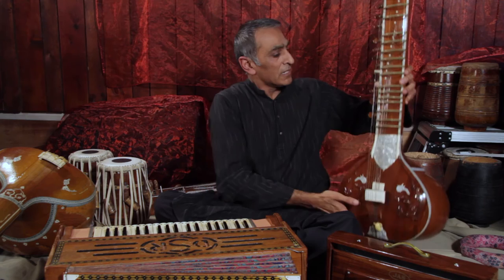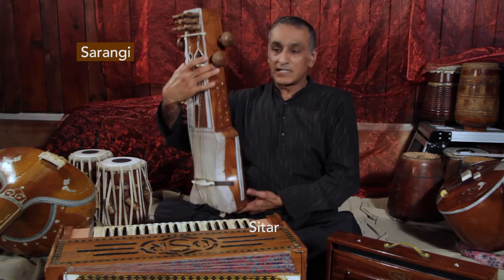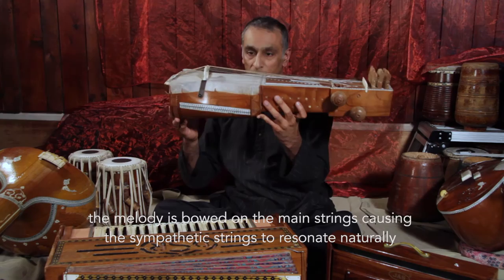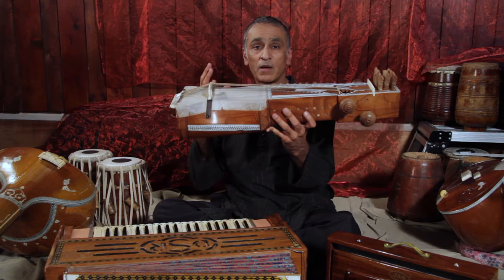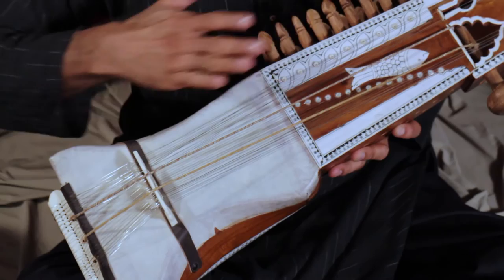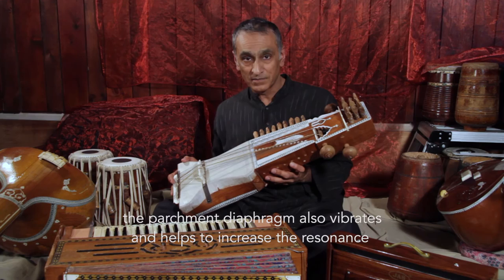Let's look at another instrument that does both functions — melody and drone. This is a sarangi, used in Indian classical music. It's a bowed instrument. There's a top layer of strings which are bowed, and the rest underneath are all sympathetic strings that vibrate in sympathy with the main string. Another advantage is that the bridge rests on parchment — the belly of the instrument is made of skin — which provides a hollow drum sound that helps accentuate the resonance in the sympathetic strings. A beautiful instrument.